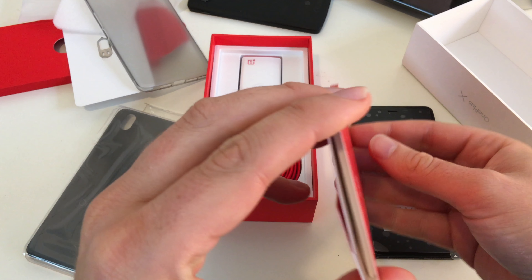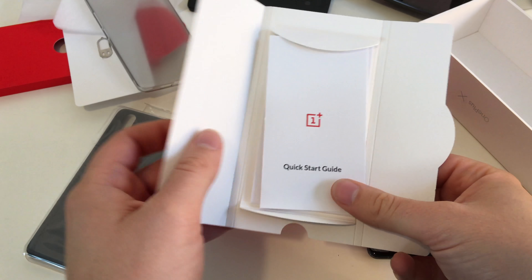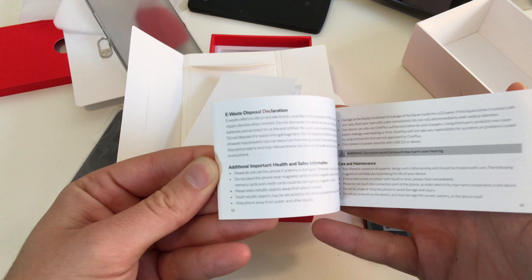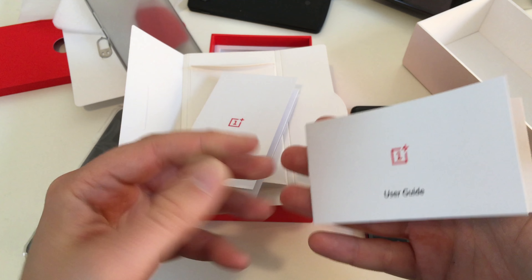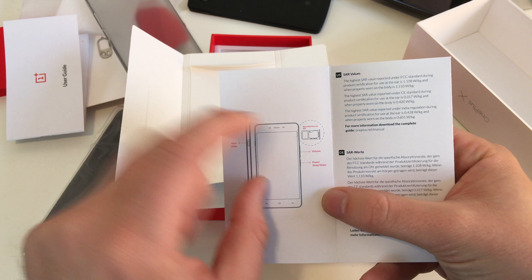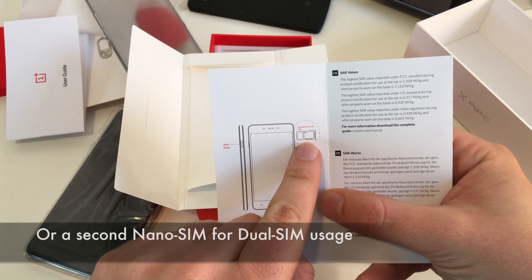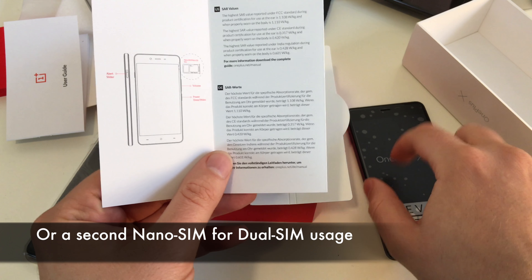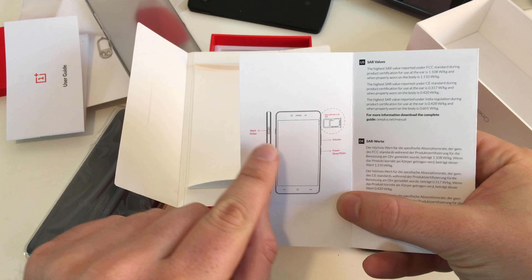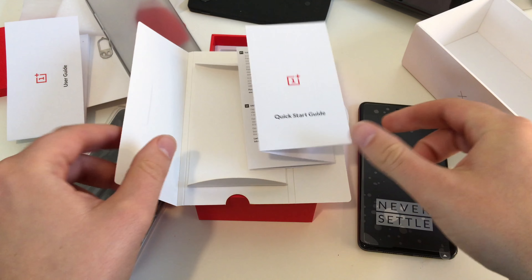Second level. I guess we get some instruction manuals. Open it up and we can see it's a quick start guide, and we got a user guide. The user guide doesn't give us much information. The quick start guide at least gives us a picture of the smartphone. There's our SIM card tray tool for nano SIM — it's a combination tool with also a micro SD place, because this is the first OnePlus device with a micro SD slot. We got a volume button, power button, and the alert slider.